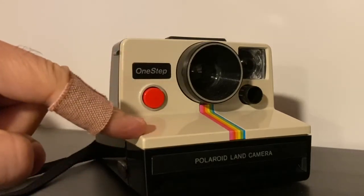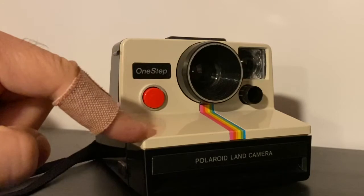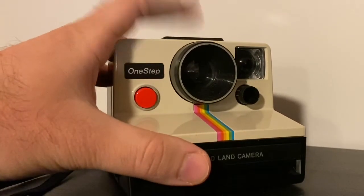Those older cameras are way slower because they use SX-70 film, which is 140 ASA or ISO film, and require really bright sunlight. Usually the flash is on the top.